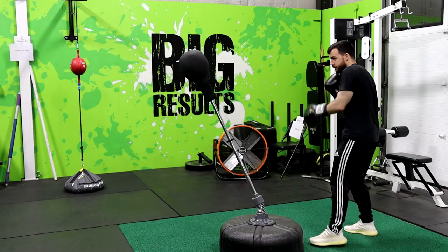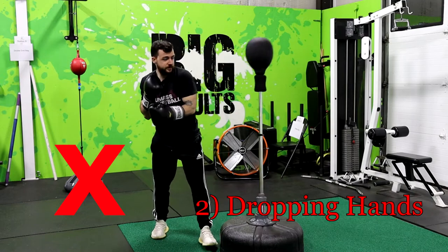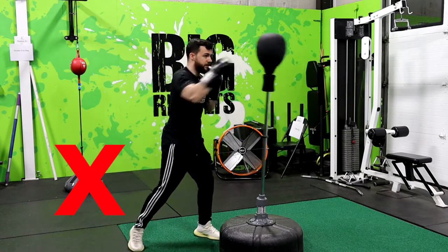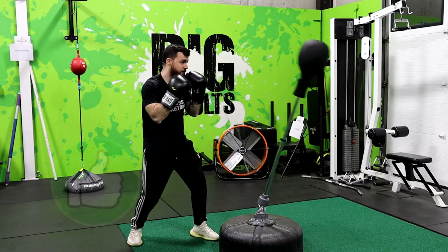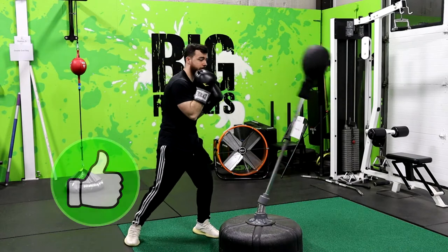The second mistake is not snapping the punches back and dropping the hands. Another mistake I see all the time is people throwing punches forwards and letting them linger out in front. Really, every punch should be snapped back to the chin right after it's thrown. If you've ever whipped a towel before, it's a similar motion — you whip it forwards and then backwards as well.